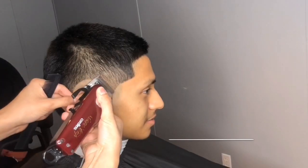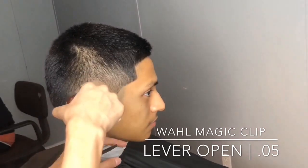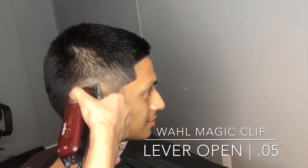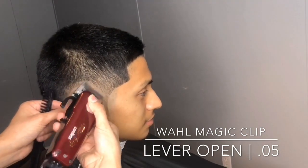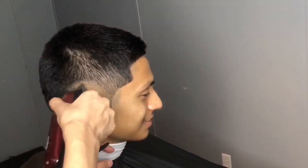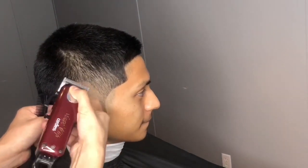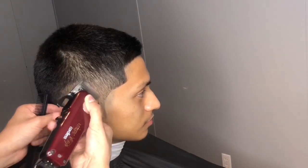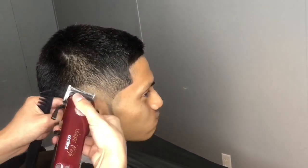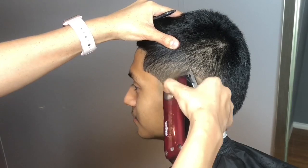Now I'm going in with my Magic Clip cordless with the lever open, going about half an inch up to create my second guide. I am still using the corners. And again, I'm just going to repeat it on the other side.